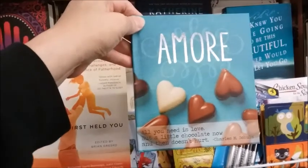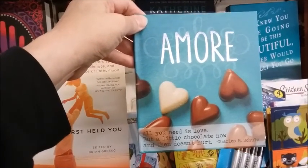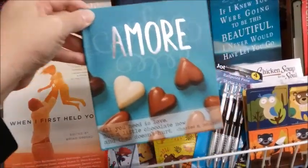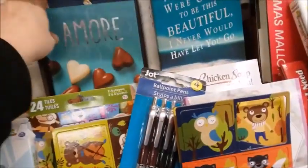Amore — all you need is love, but a little chocolate now and then doesn't hurt. That is so true. Very true.